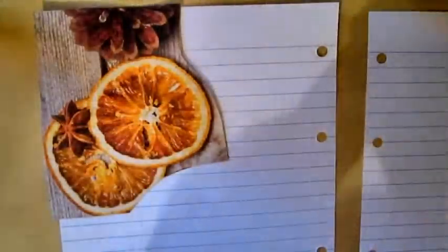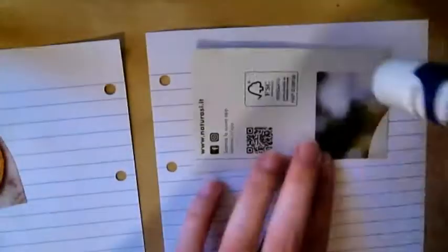Hi guys! In this video you can see how I set up my wick. I like doing collage in bullet journal, in fact I'm using different pictures that I found in magazines.